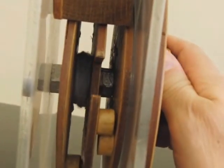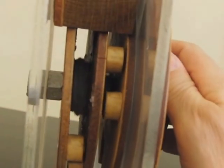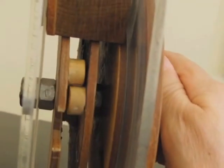Now if we take a look at the wheels from the side again, there's one other piece we need to look at, and that's these bolts here. These bolts are on each wheel, and if I were to turn it too far, these would engage, and that would actually turn the wheel beyond its correct position so that the lock won't open for the wrong combination.